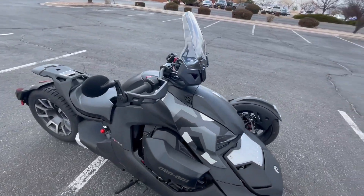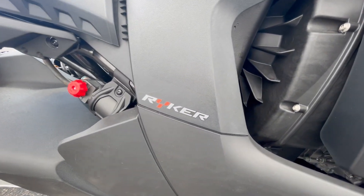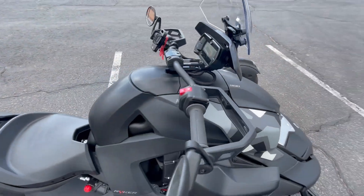The Riker Rally Edition comes with a 900cc Rotax 3-cylinder engine that produces 82 horsepower. With three ride modes — Eco, Sport, and Rally — you'll have no problem navigating city streets or drifting on loose roads.